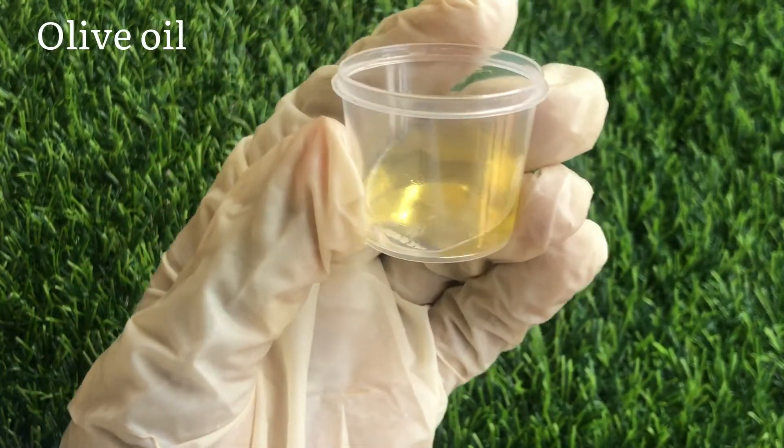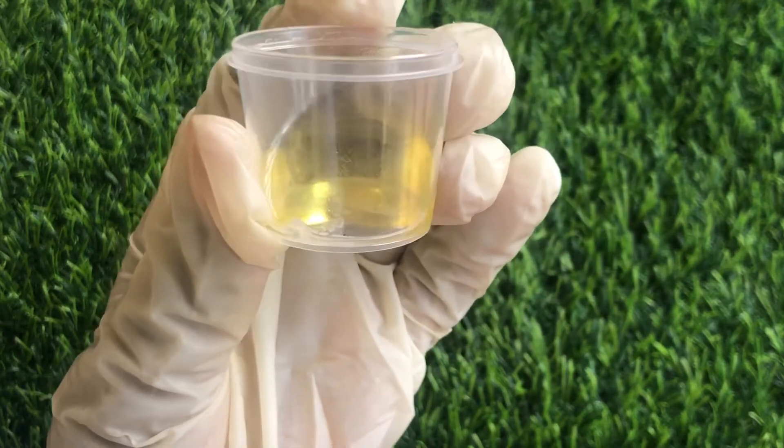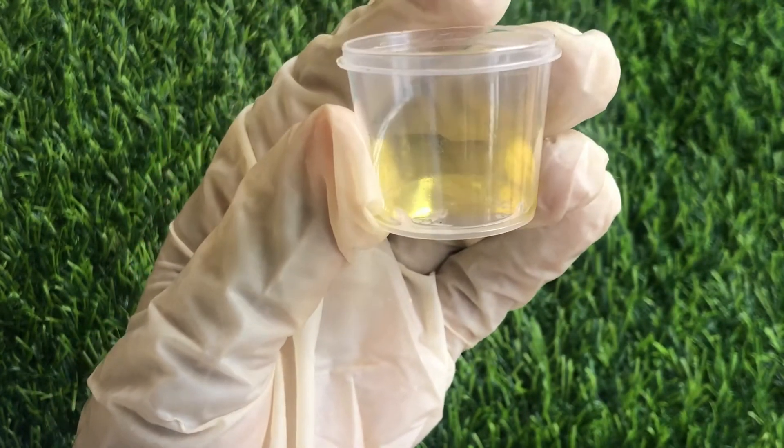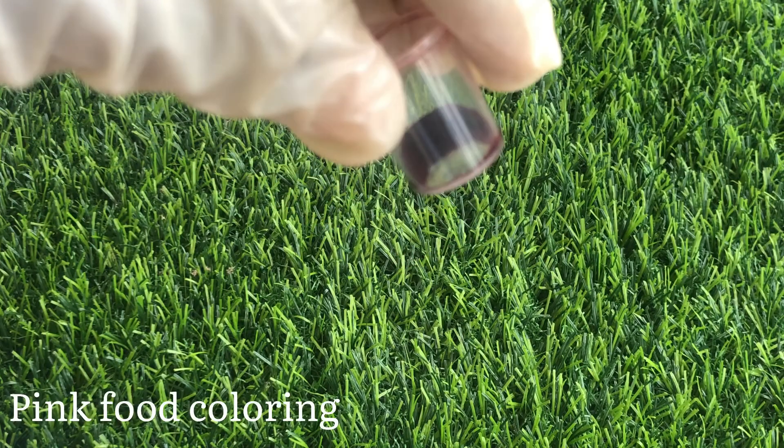I'll also be making use of olive oil to make this lip scrub. You can use whatever kind of oil you have — like coconut oil, almond oil, grapeseed oil — any oil is great. I'll also be using pink food coloring to give our lip scrub that very beautiful color.